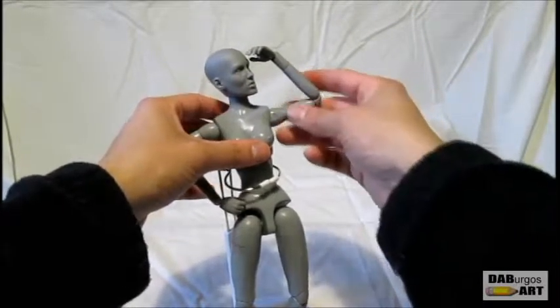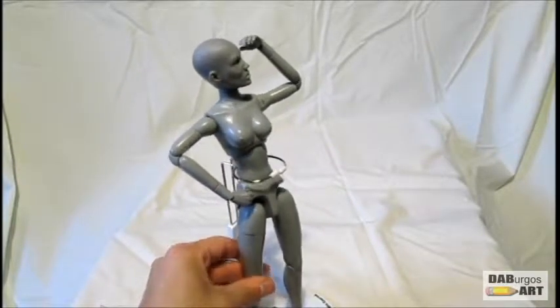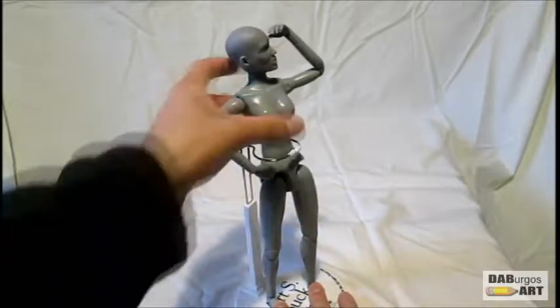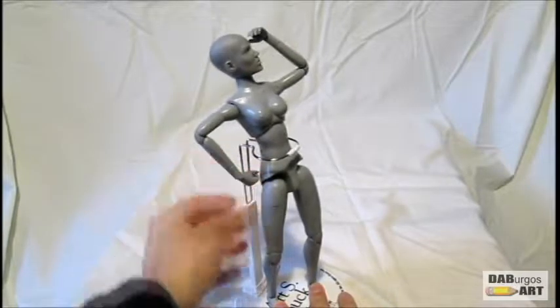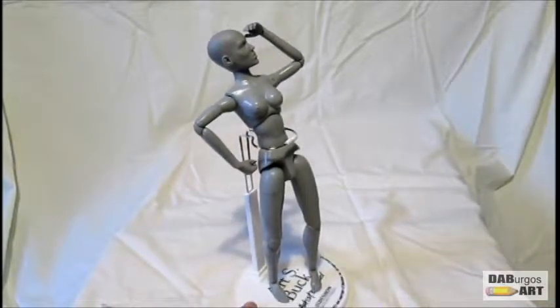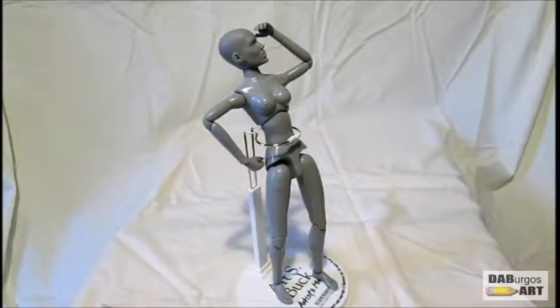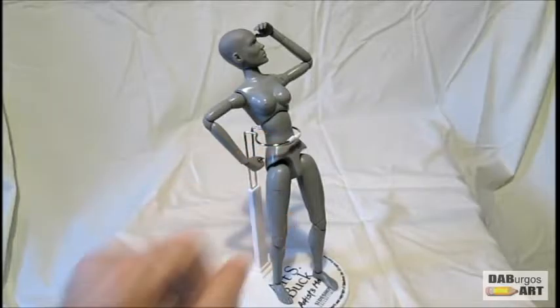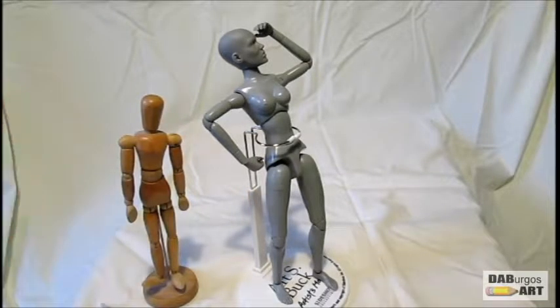Let's have her look out into the distance. The stand just holds those feet in place. Let me tilt her back a little bit — there we go, a bit of an oddity. Turn that foot out — yeah, she stands very well with the aid of the stand. As of right now, I think she is a pretty good art model figurine. You can probably use her for a number of references — comic books and whatnot. She's definitely an improvement above your standard wooden art model that every store still sells.